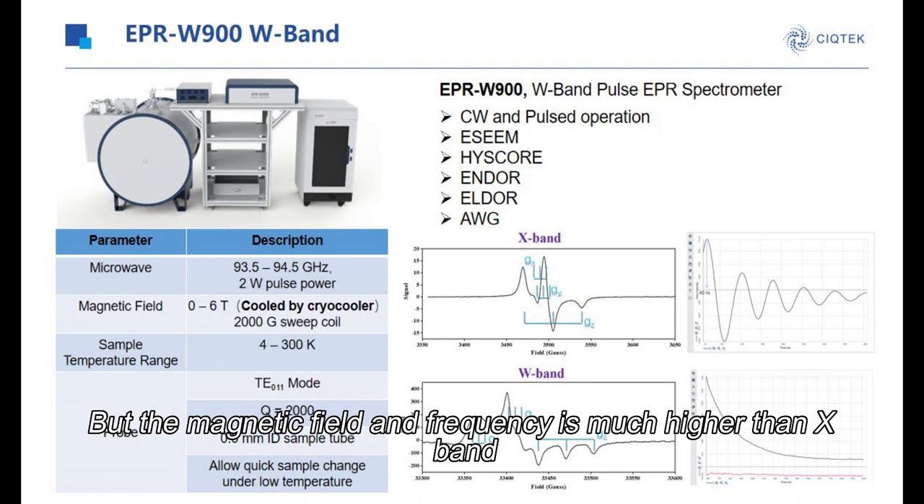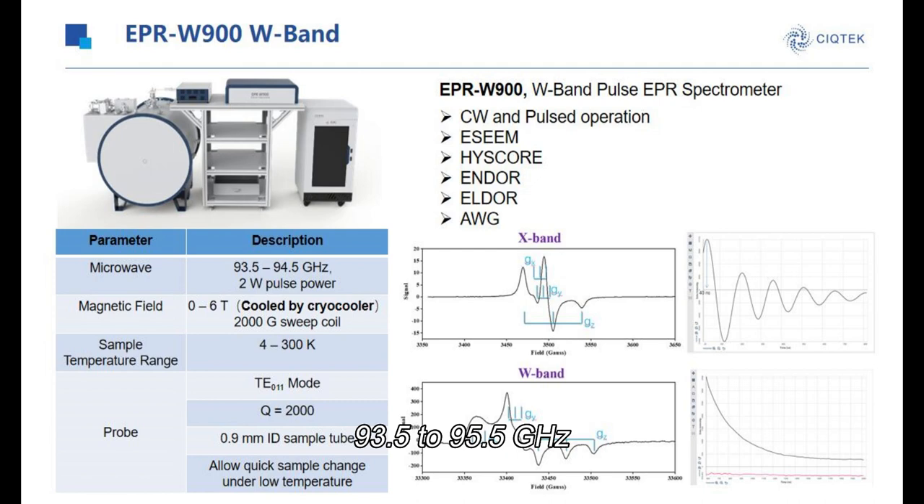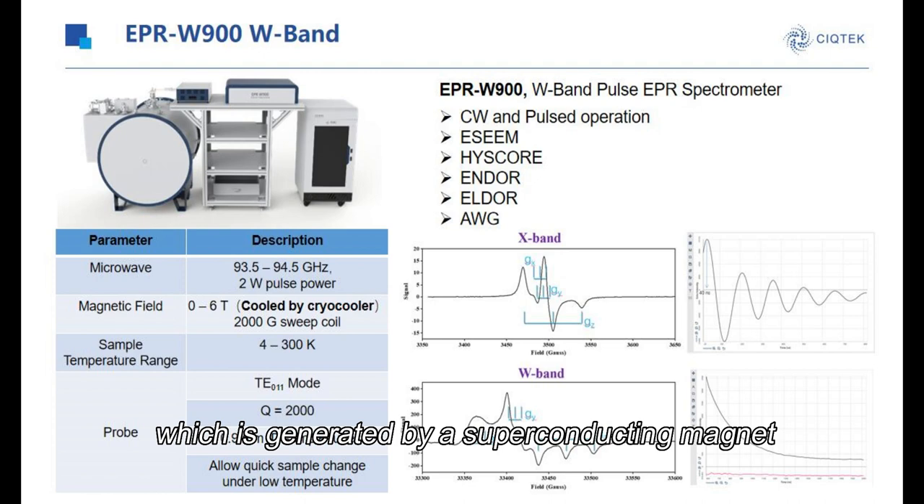The microwave frequency is 93.5455 GHz, and the magnetic field can reach 6T, which is generated by a superconducting magnet and cooled by a cryocooler.